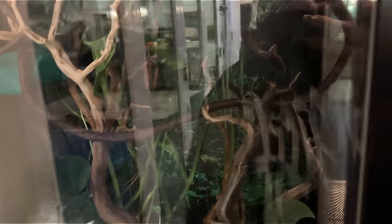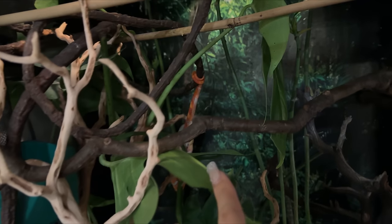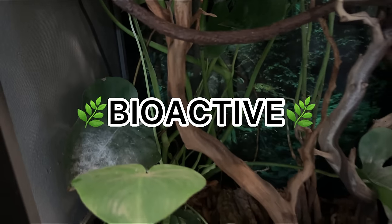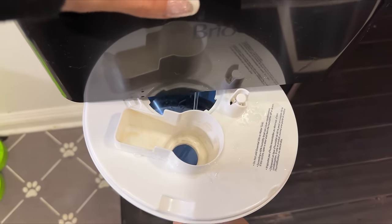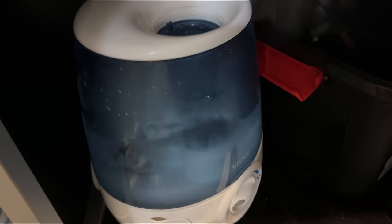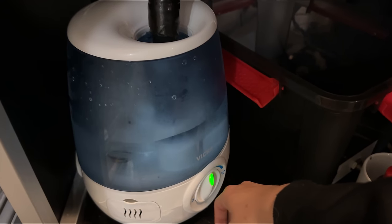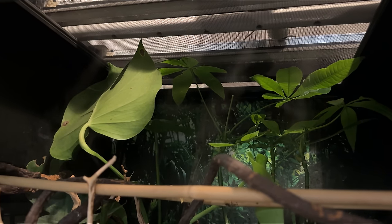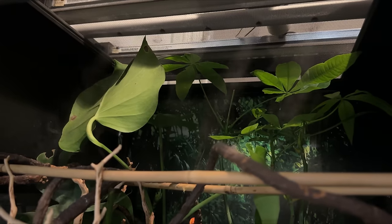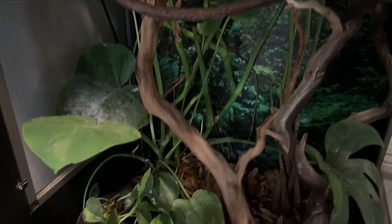Next up, we are checking on Picasso's enclosure. There he is — he's sleeping. It is bioactive and usually a humidifier goes off every night, so we're just going to refill it. I'm just going to put this in and attach the hose. Everything's on a timer so it automatically turns on and humidifies Picasso's enclosure every night. Then we're just going to refill the water. He also has an automatic mister system, but I'm going to manually spray it on all the plants anyway.